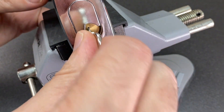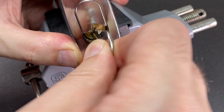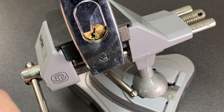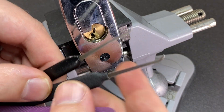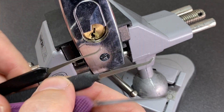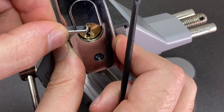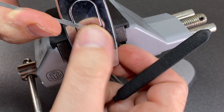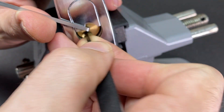So we're nicely in the vice. Opens up nicely — just trying to wiggle that key out. To pick it I've got a range of tools: a short hook, a monkey paw, and a gem. I might start with the monkey paw and a bit of top-of-keyway tension — probably not the most ideal tension tool, but it seems to work for me. Let's have a go and see where we get to.